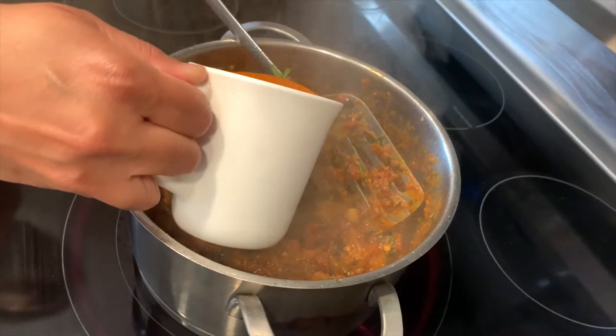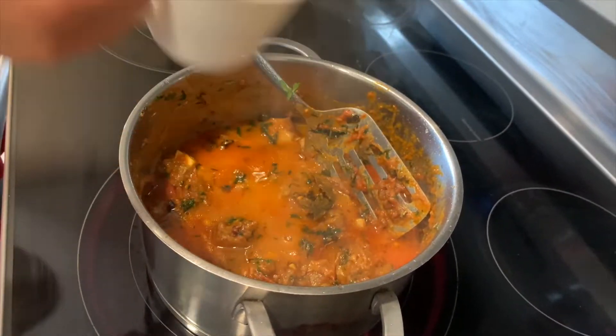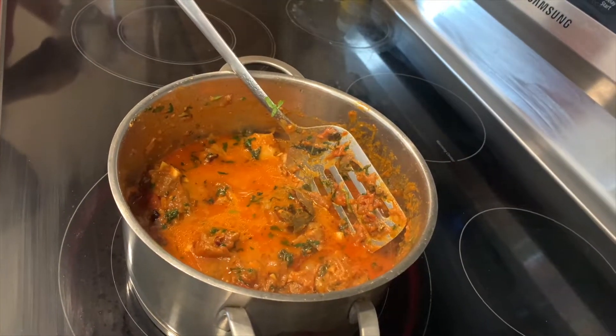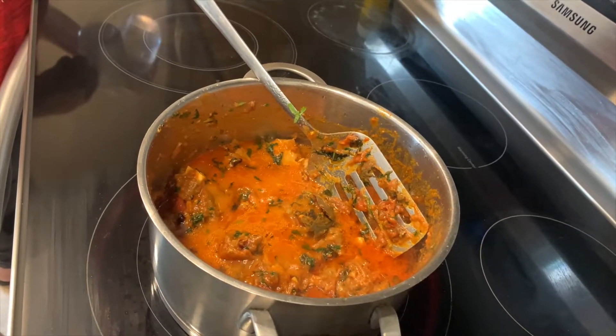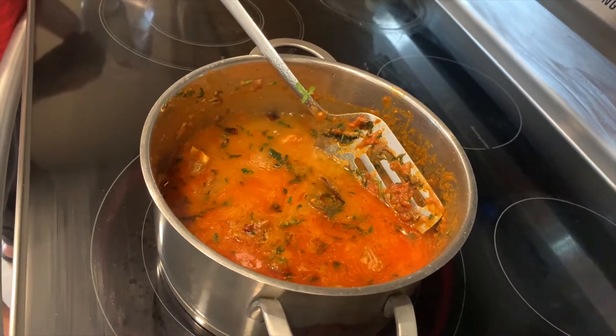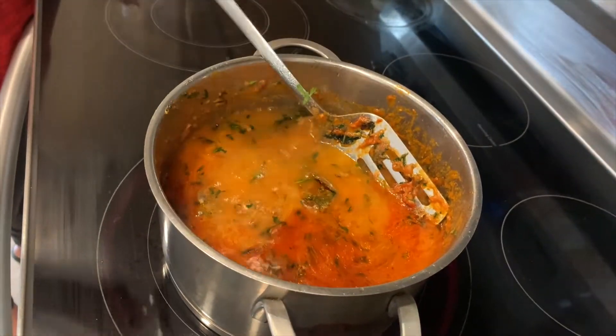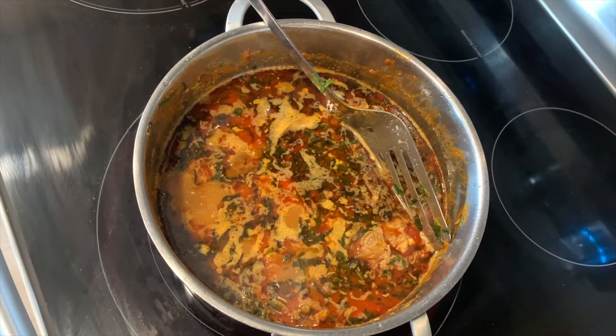You want to add one cup of your mutton broth, then two cups of water. Once the water is boiling, you want to add your coconut milk.